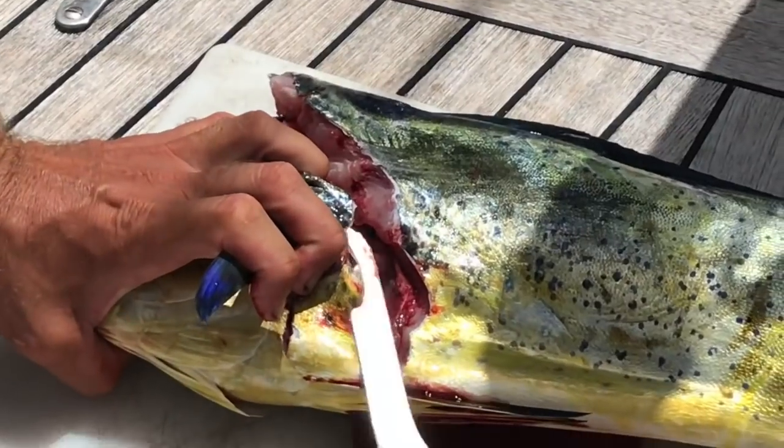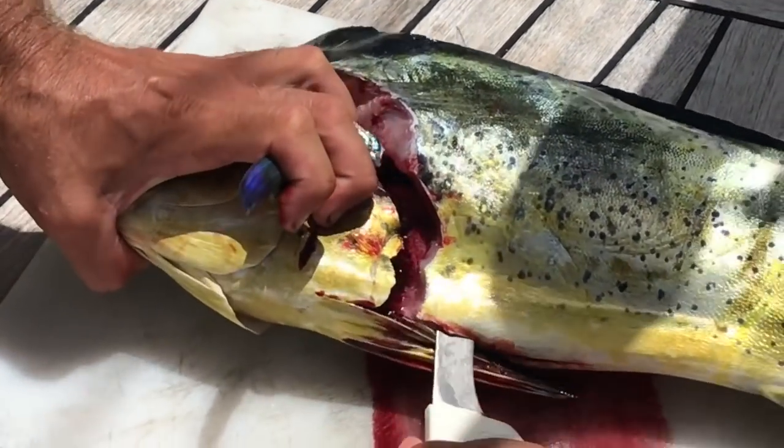Hey, welcome to Sailing Britican. We help people take the exciting leap from living on land to becoming full-time live-aboard cruisers. Today we'll show you an easy way on how to fillet a mahi-mahi.